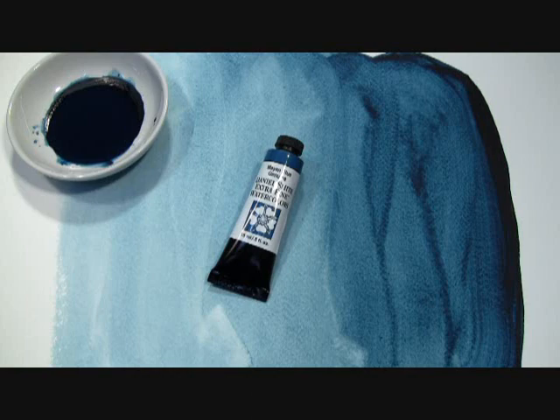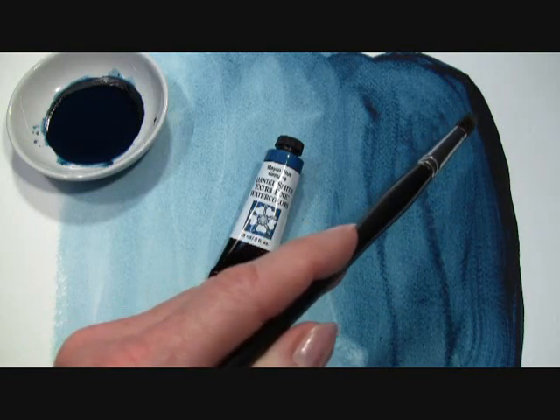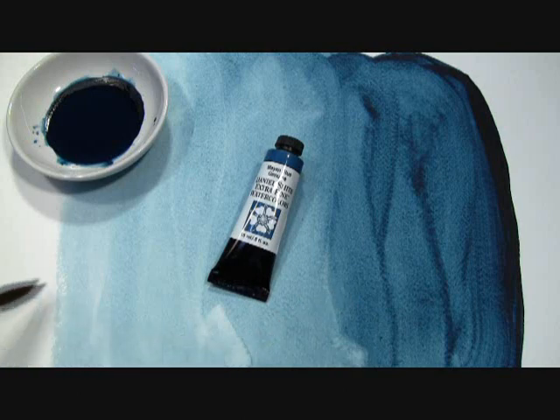Its versatility, durability, and exquisite hue will make it an instant favorite. Here on my prepared paintout, you can see the mass tone tube color of our Mayan Blue Genuine and the different shades in these washes.